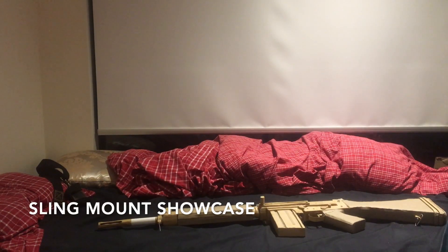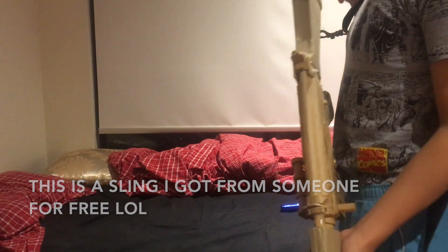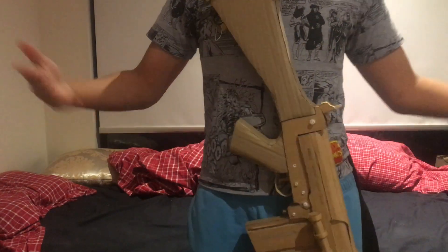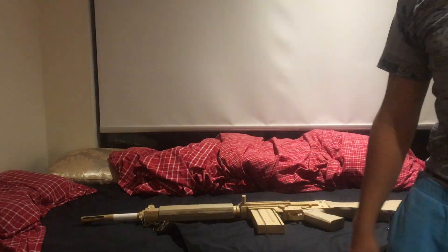One pretty cool thing about this gun — and I found this out by surprise — is that I can attach this sling. Someone gave it to me for free. I can actually put this on me and hold the gun like this. The sling works — I can walk totally fine and it doesn't damage the gun. It's kind of surprising; none of my other guns can do this. I guess that's because I used wire for that.